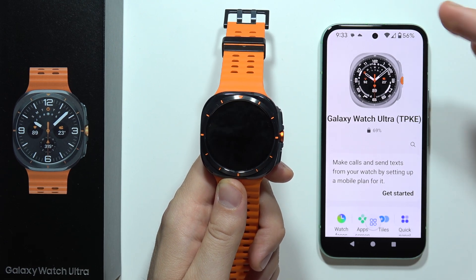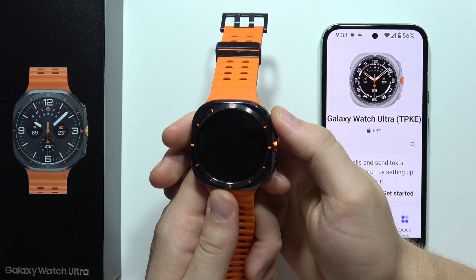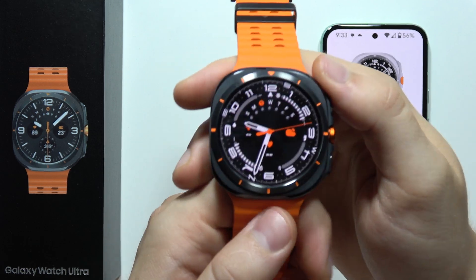Hey, if you cannot receive notifications from your phone on the Samsung Galaxy Watch Ultra, let me show you a few tips on how we can fix this.